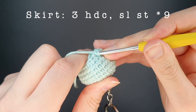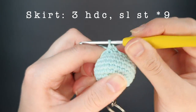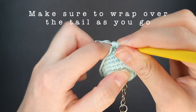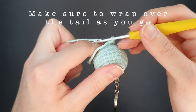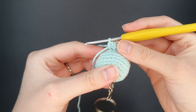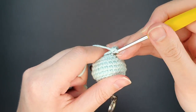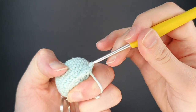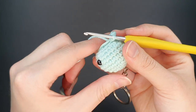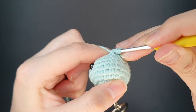The skirt pattern is three half double crochets and a slip stitch. Work three half double crochets into the first front loop left behind from round ten, wrapping the yarn tail as you go to weave it in securely. Then slip stitch under the next stitch. These stitches are very close together so be careful not to skip one. At the end you should have three half double crochets and a slip stitch, resulting in nine little bumps on your skirt. Keep repeating this pattern around to the end of the row.